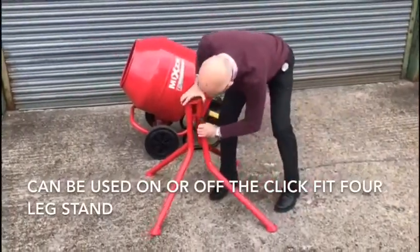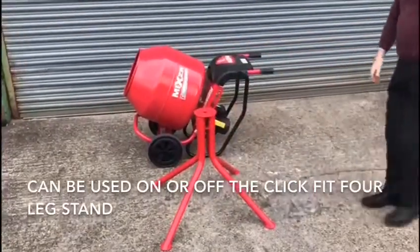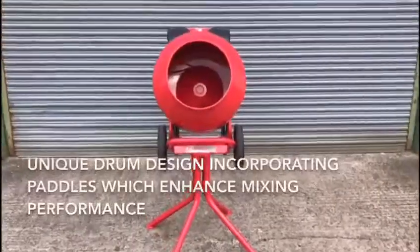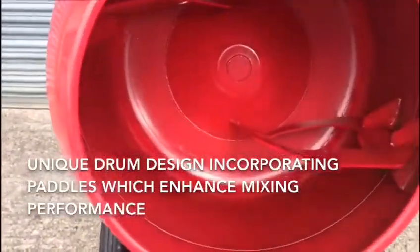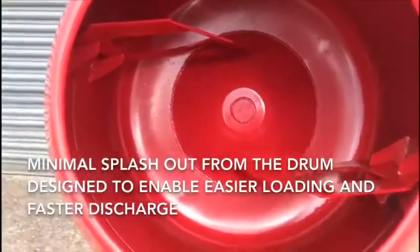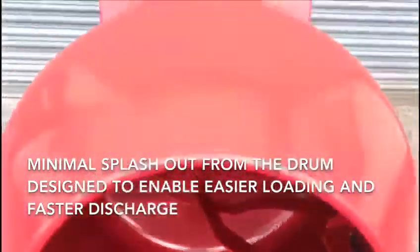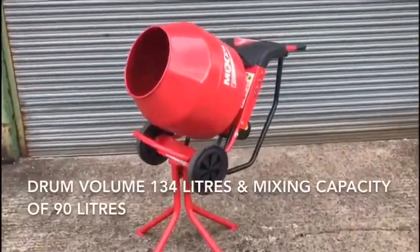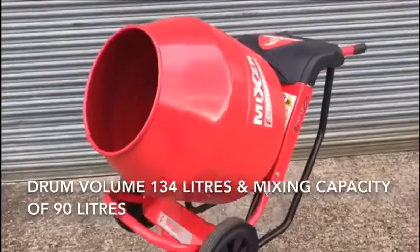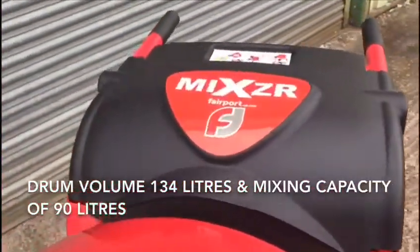The mixer can be used on or off the click fit four leg stand. It has a unique drum design incorporating paddles which enhance mixing performance. There is minimal splash out from the drum, which has been designed to enable easier loading and faster discharge. The mixer drum has a total volume of 134 litres and a mixing capacity of 90 litres.